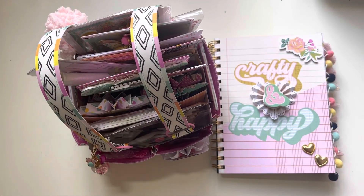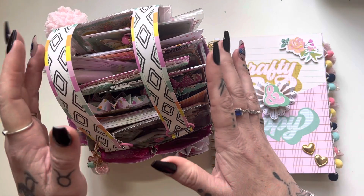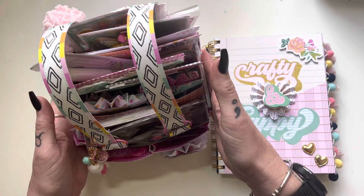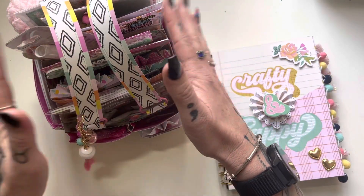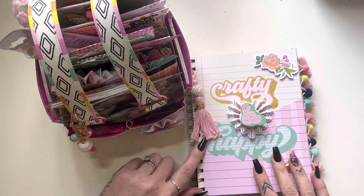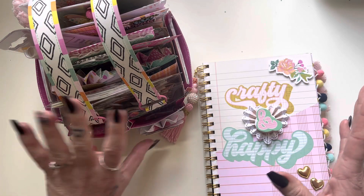Hi everyone, it's Bec. Welcome back to my channel. I'm on here with a bit of a project share and something exciting to announce. I have been crafting with the Let's Get Crafty collection from Simple Stories and I have made a few pretty projects to share with you. I have a craft tote bag and also a junk journal which I made up and used my new cinch tool.